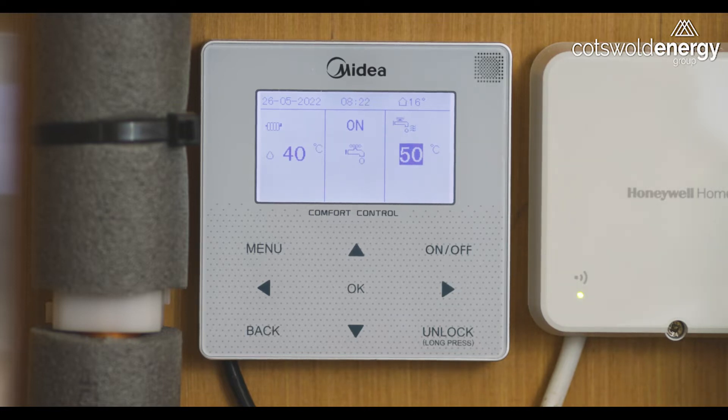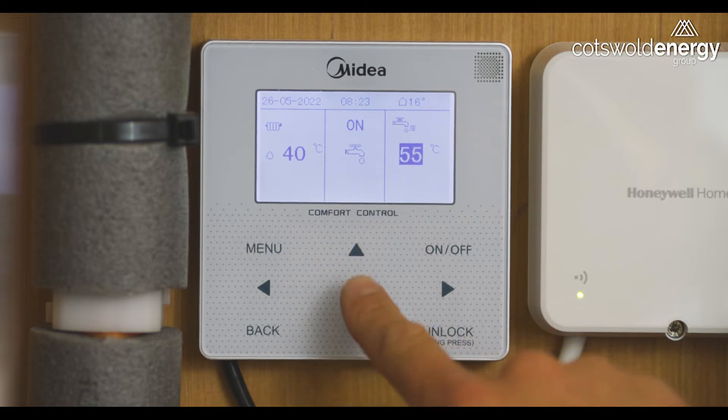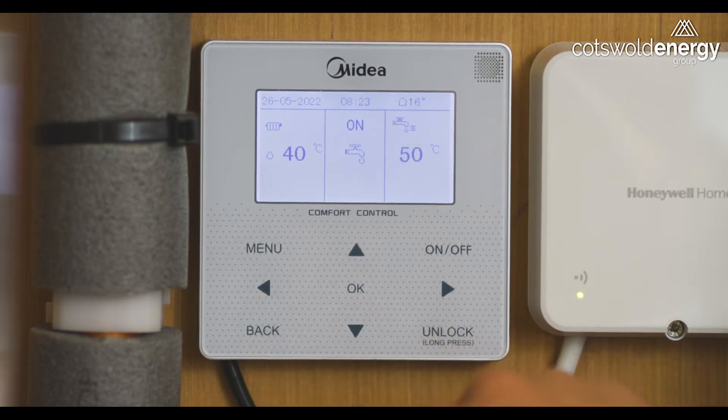We will always leave your system set to heat your cylinder to a maximum of 50 degrees. If you would like to alter the temperature of your cylinder, highlight the temperature symbol and press up or down to alter the desired maximum set temperature, and press OK to select that change. The display will then revert back to the current cylinder temperature.